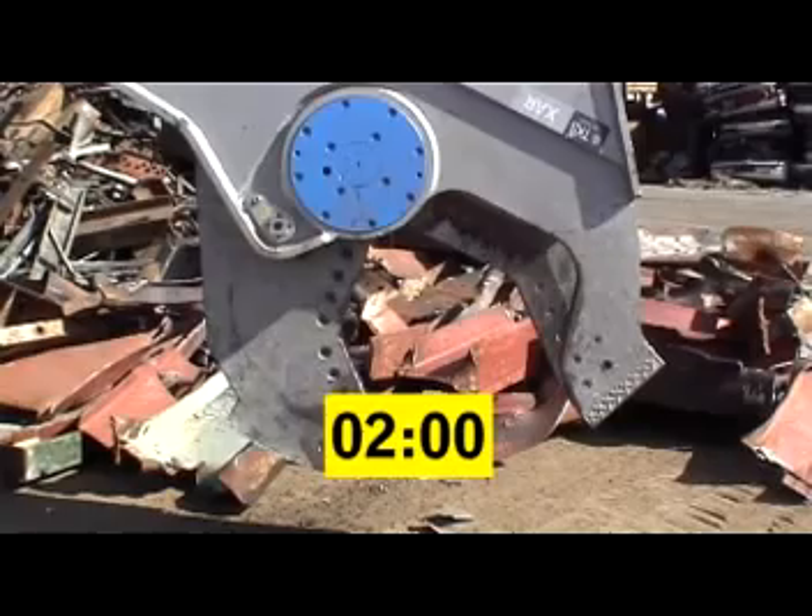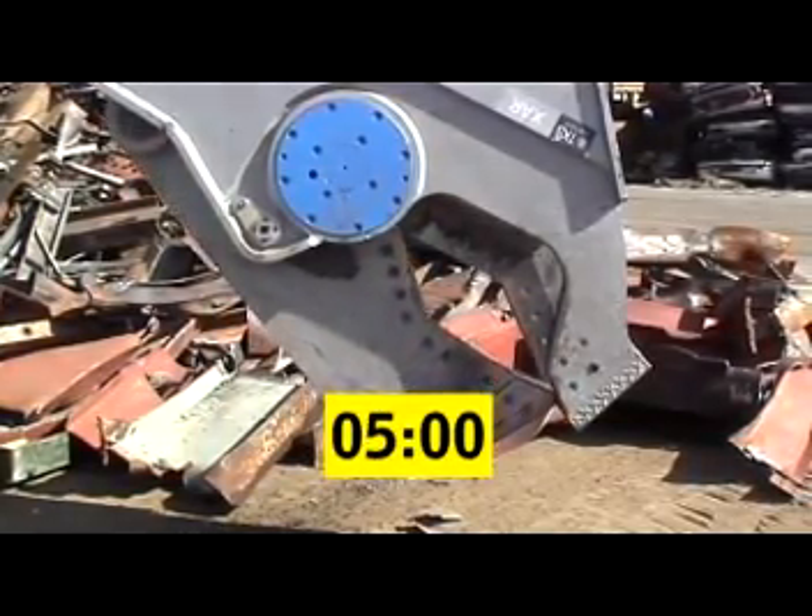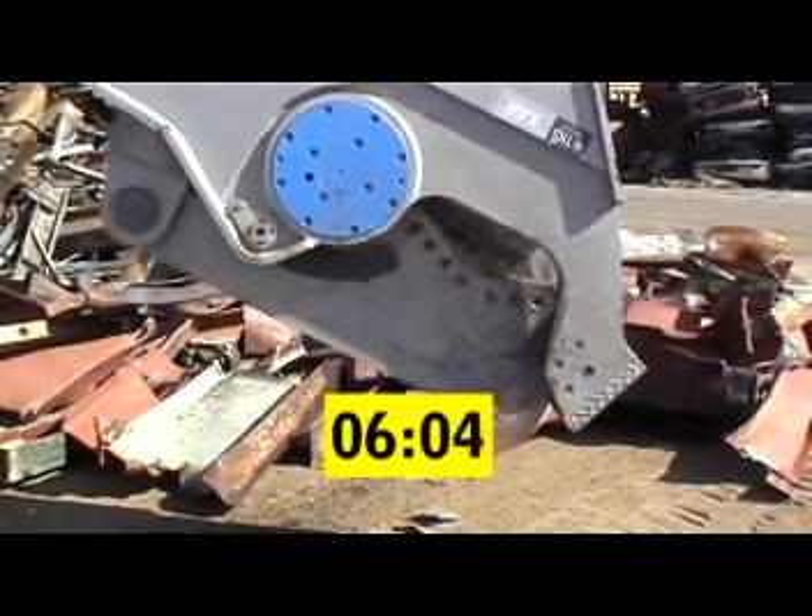One of the features of this model is that closing speed has been increased by more than 50 percent by loading the speed-up valve.